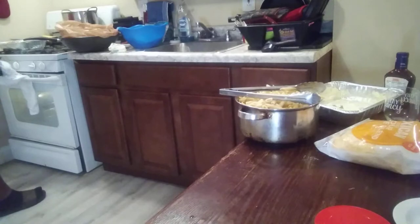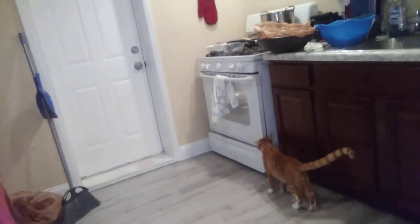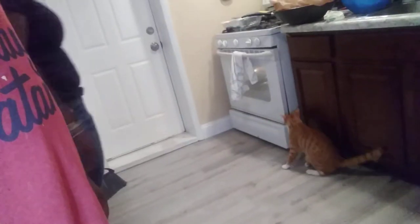Let me know what you guys want us to cook. And we just got our cat — we just got a new cat. I've been trying to get a dog for the longest, but got me a new cat right here. His name is Camon. Get away from that, man, it's hot. That oven is hot.